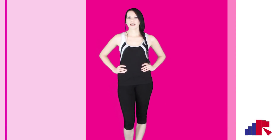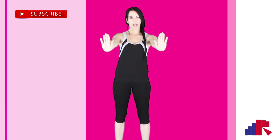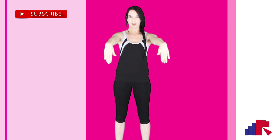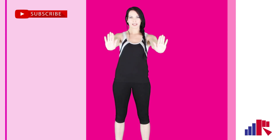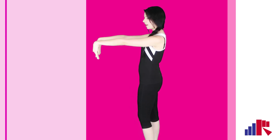So when you guys are ready, let's start with a warm-up by putting our fingers up and pointing them down and up and down. Flex it up and flex it back down — let's get a nice little warm-up in. I'll show you guys from the side what it looks like: pointing it up and down, up and down.